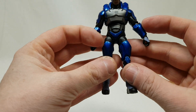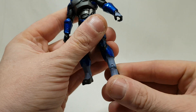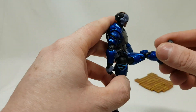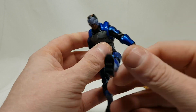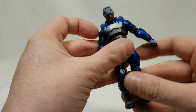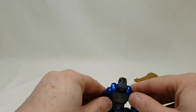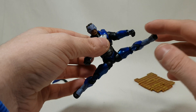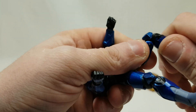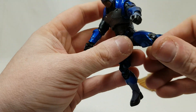So this is Carbide. Let's look at the articulation. Ankles go a good bit down but don't really go back up. Legs go up, they go back a little bit, they spread out — he does splits. Knees — it's like a double-jointed knee. The knee goes this far back. Quite movable.